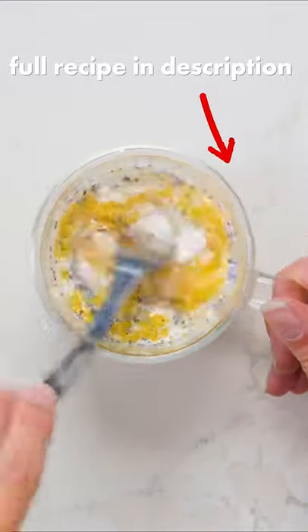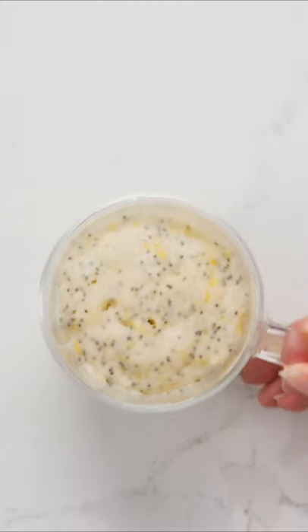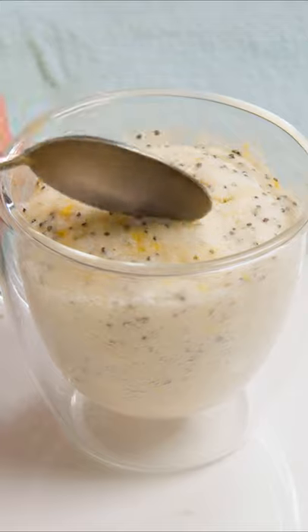After it's all combined and smooth, microwave for 45 seconds in 15-second intervals. Depending on your microwave, it could take a little longer or shorter, so keep an eye on it. Pretty easy, eh?